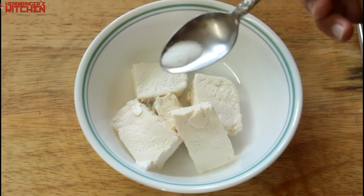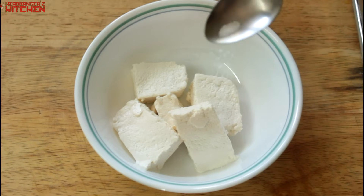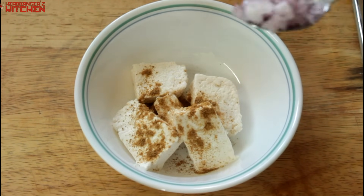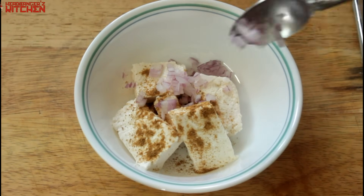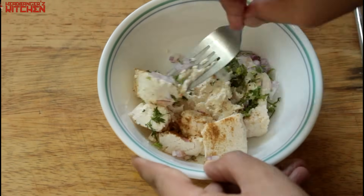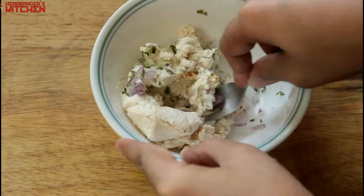Take some paneer and season it with salt and cumin powder. Add a teaspoon of finely diced onions and some coriander, then give it all a good mix. Our paneer stuffing is ready.